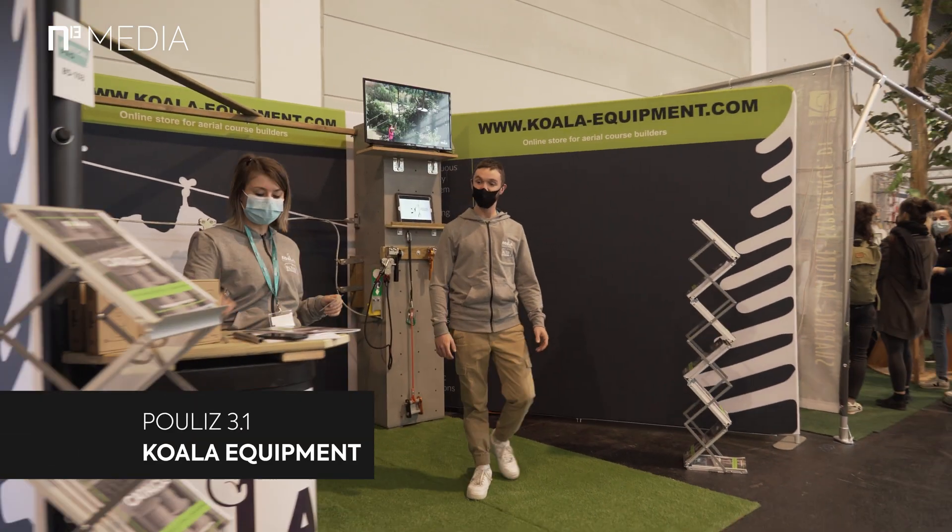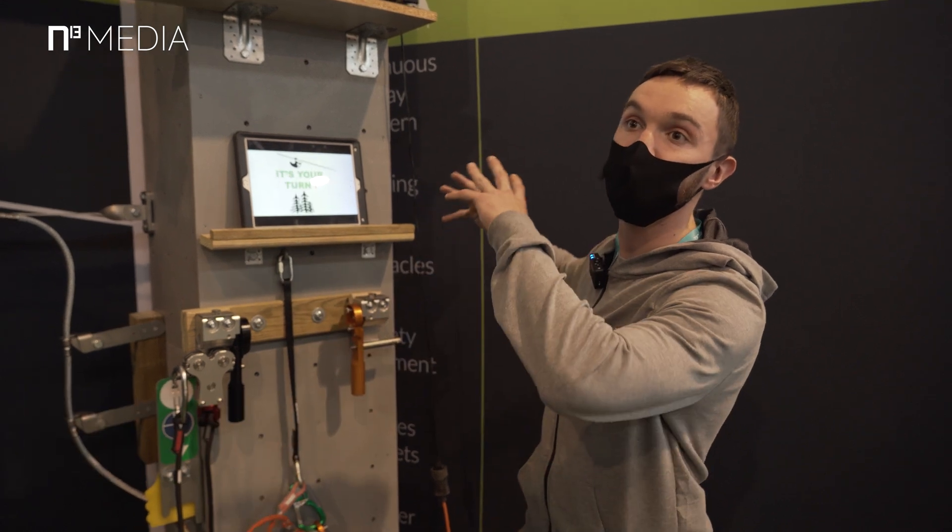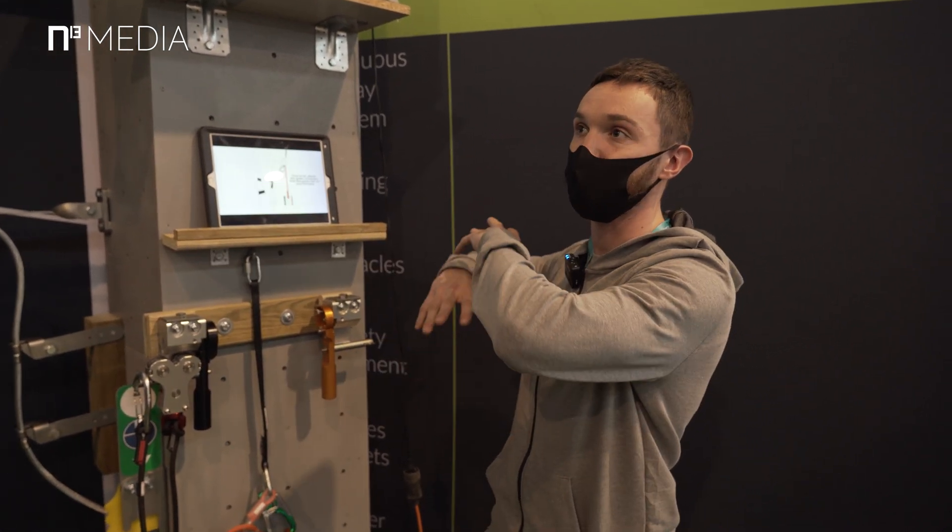Hello, nice to meet you. My name is Elliot from the Koala Equipment Company. Today I'm going to present all our equipment for online and continuous belay systems on rope courses.